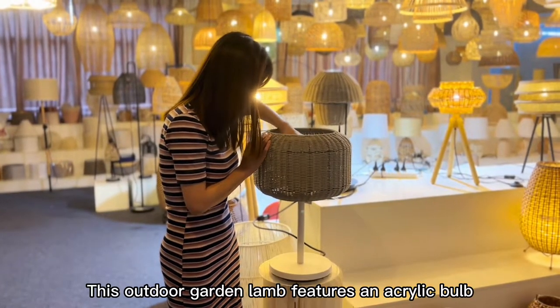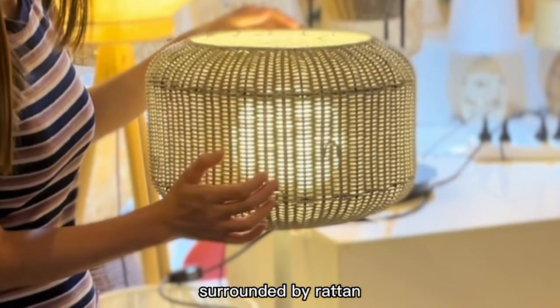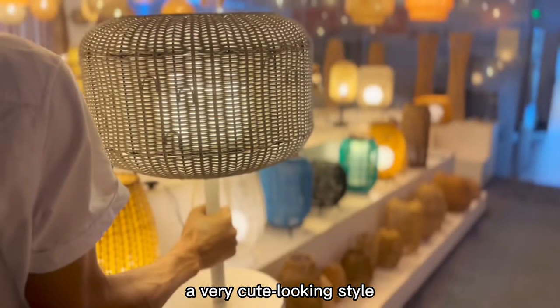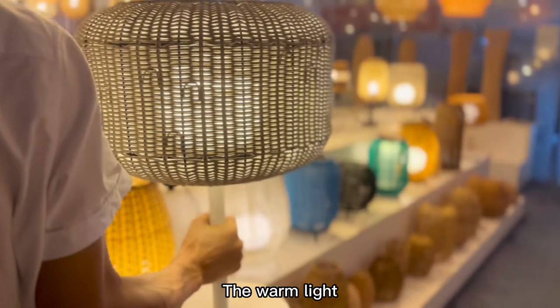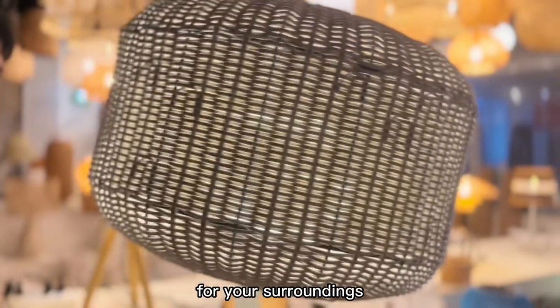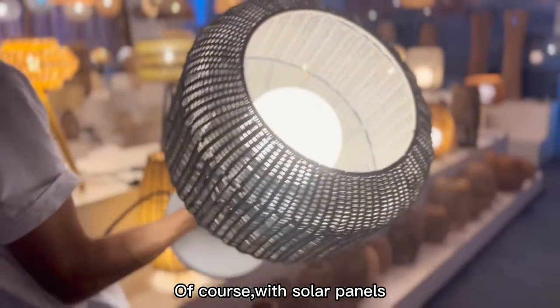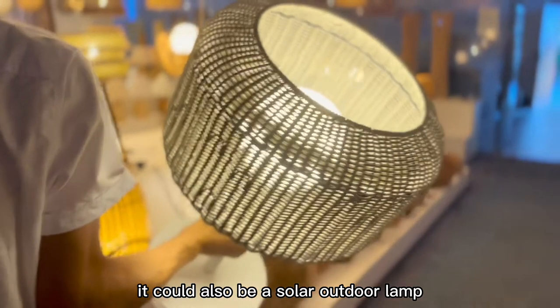This outdoor garden lamp features an acrylic bulb surrounded by lantern, a very cute looking style. The warm light can create a delicate atmosphere for your surroundings. Of course, with solar panels, it could also be a solar outdoor lamp.